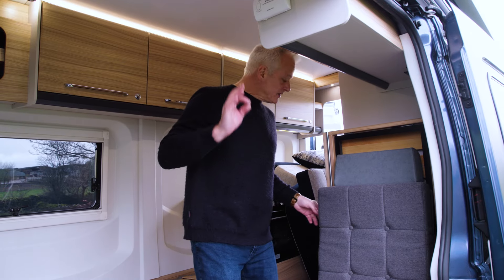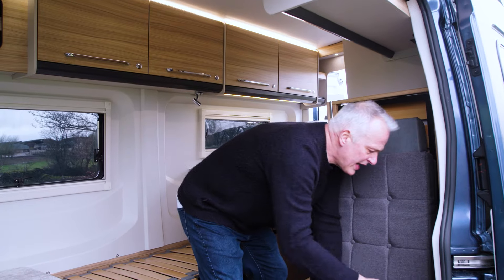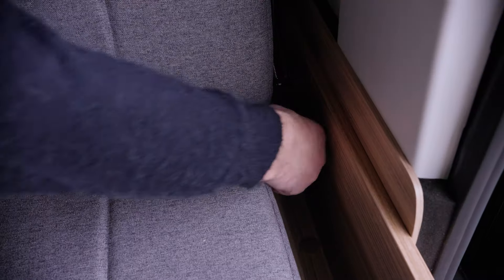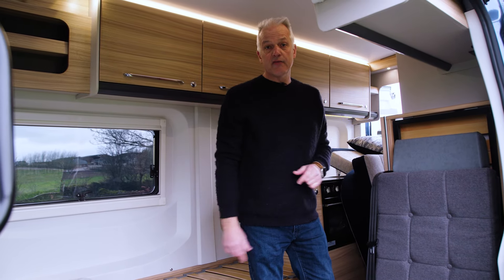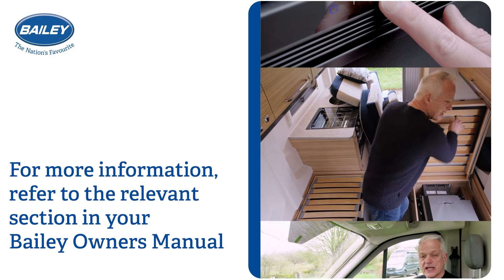Now your travel seat is in place, you must make sure the seat belts are where they should be. This one is just tucked behind the cushion, so pull it forwards. To the side you'll feel the other part of the seat belt — run your hand down, feel the button, and it simply slots into place. Your travel seat is ready to use.